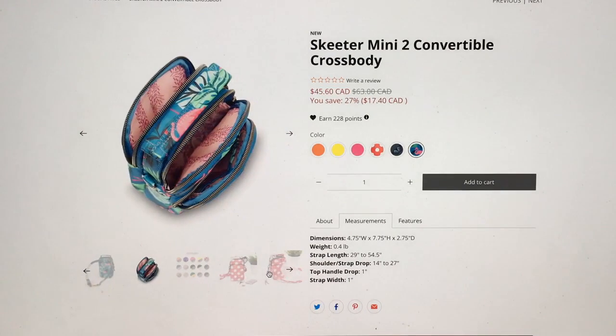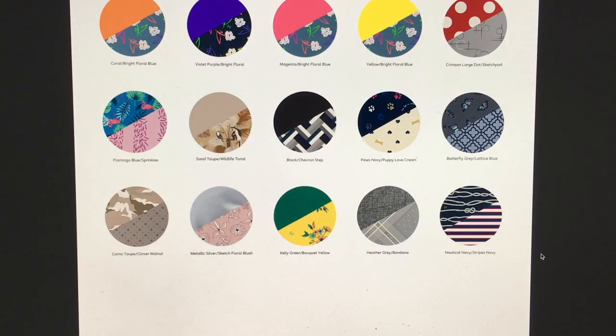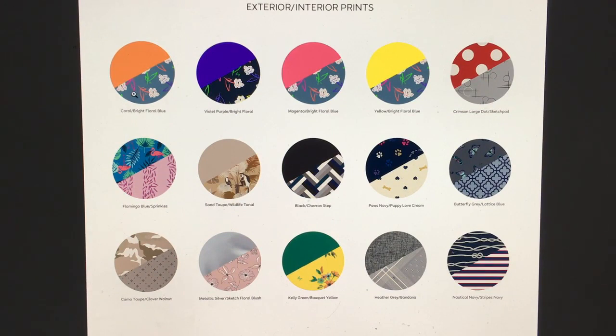Let's see what the inside looks like - it's just that confetti sprinkles interior, which I'm not a massive fan of, not generally a pink fan. Oh hang on - there's the list - they had so many colors! Okay so the orange, magenta, and yellow all have the same interior. There's no lime and no sky. And there's that purple/violet which has the actual bright floral interior, whereas the others have the bright floral blue - which I think is more gray than blue.